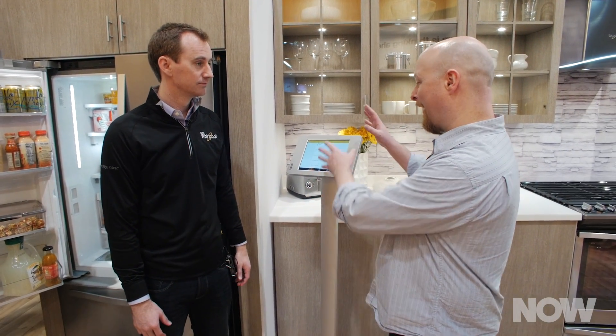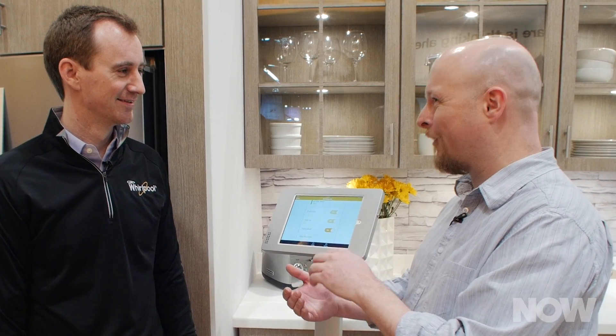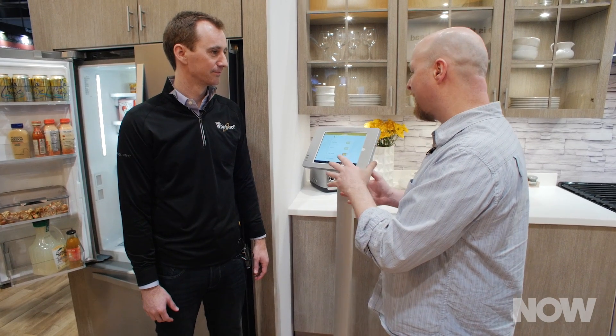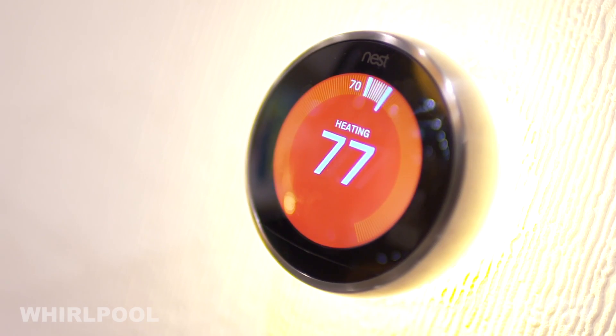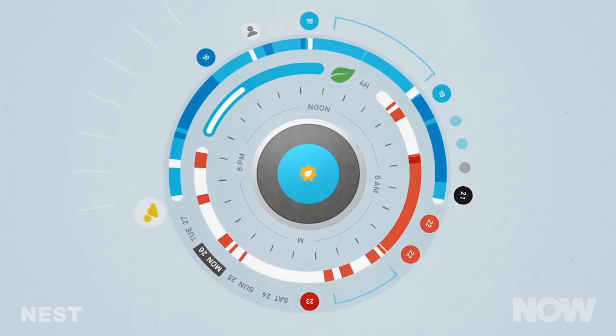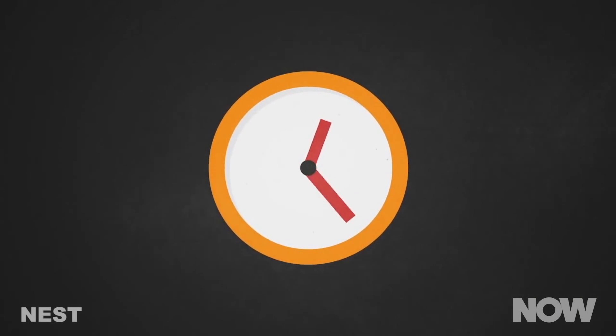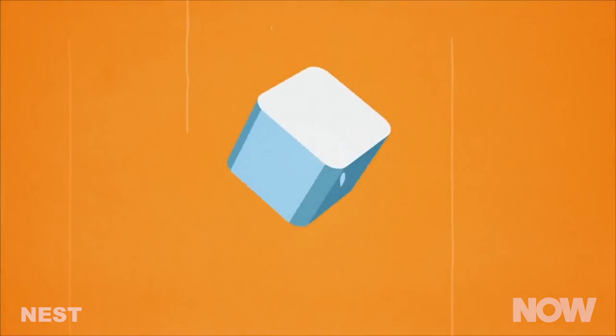The entire Whirlpool kitchen suite integrates with the Nest thermostat. If you go into an away mode and your thermostat says no one's in the house, the dishwasher can automatically turn on — so instead of delay start, it runs whenever you actually leave. If your thermostat goes to away and you've left your oven on, it will notify you on your phone. Additionally, Nest Rush Hour Rewards lets you tether up with a local utility company to understand peak demand periods. During those periods, Nest can inform the fridge to avoid running the defrost cycle — which uses more energy — and wait until after the peak period ends.